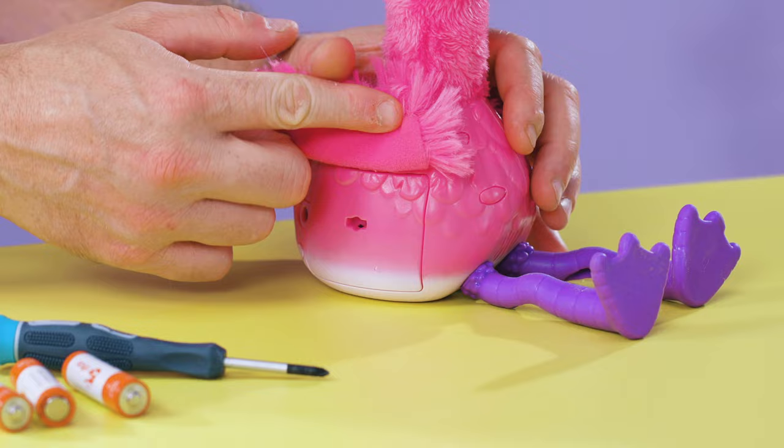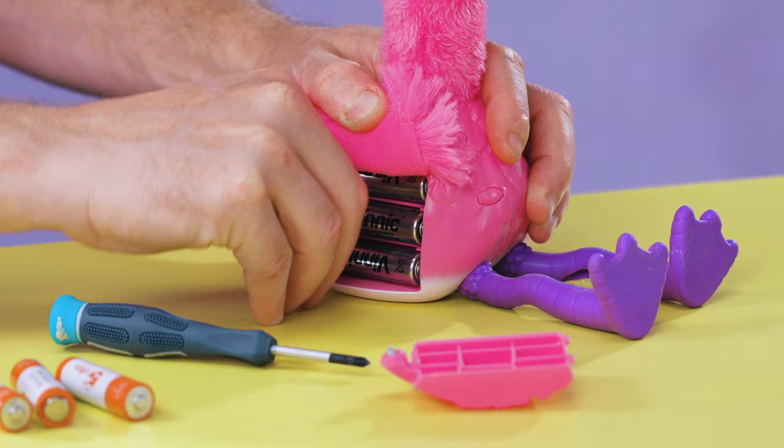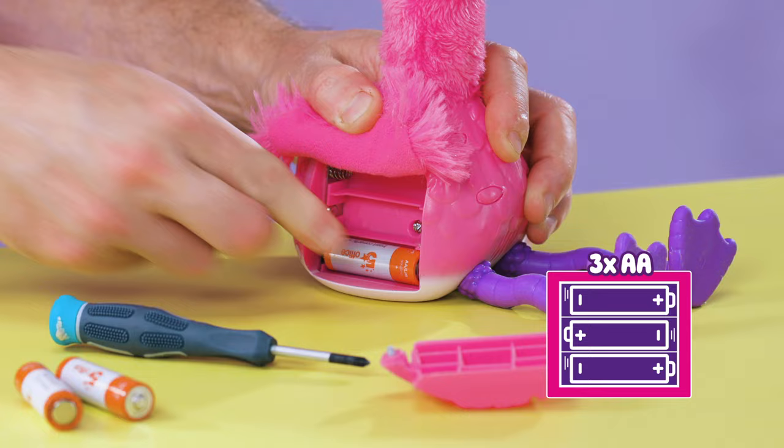If Sherbet isn't moving normally, then you may need to change his batteries. Here's how to do it. Open the battery compartment under his wing using a crosshead screwdriver. Then, fit three new AA batteries in like this. Check they are facing the correct way. Make sure the battery door is secure before playing again.